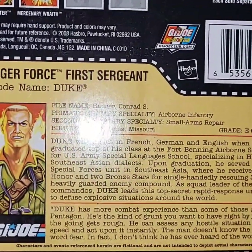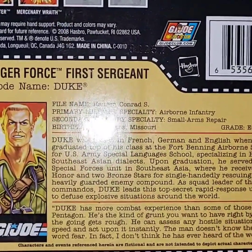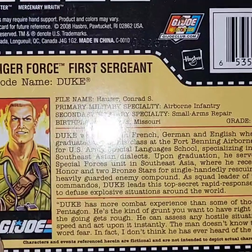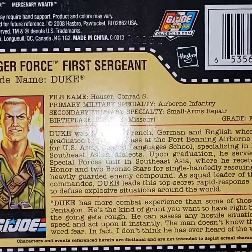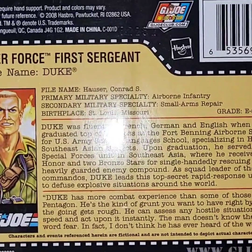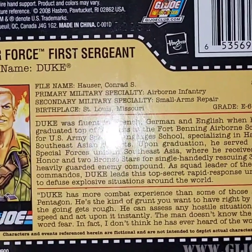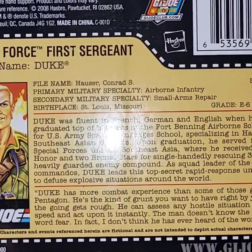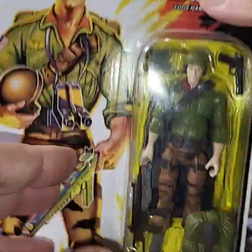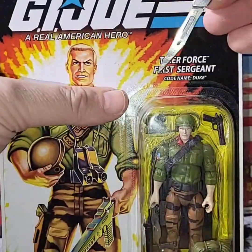Duke, as squad leader of the Tiger Force Commandos, leads this top-secret rapid response unit on missions to defuse explosive situations around the world. Duke has more combat experience than some generals in the Pentagon. He's the kind of grunt you want by your side when the going gets rough. Duke doesn't know the meaning of the word fear. For a man who rescued all those POWs single-handedly, in the Sunbow series he seemed to get himself captured quite a bit — it's just a running joke with the collectors.